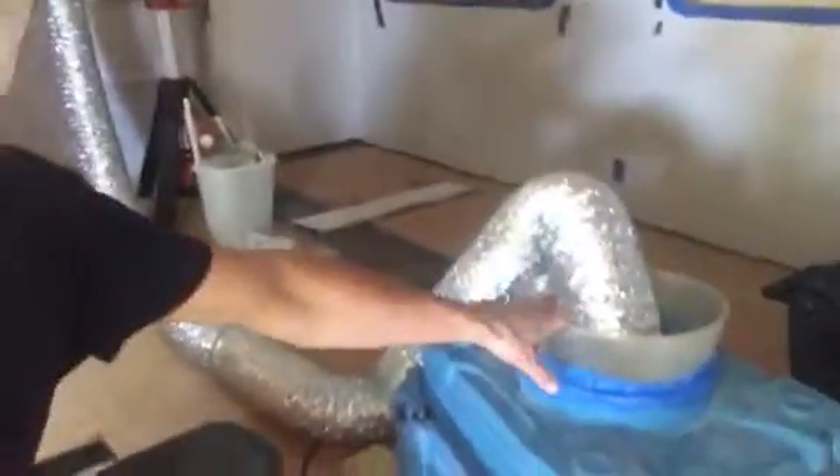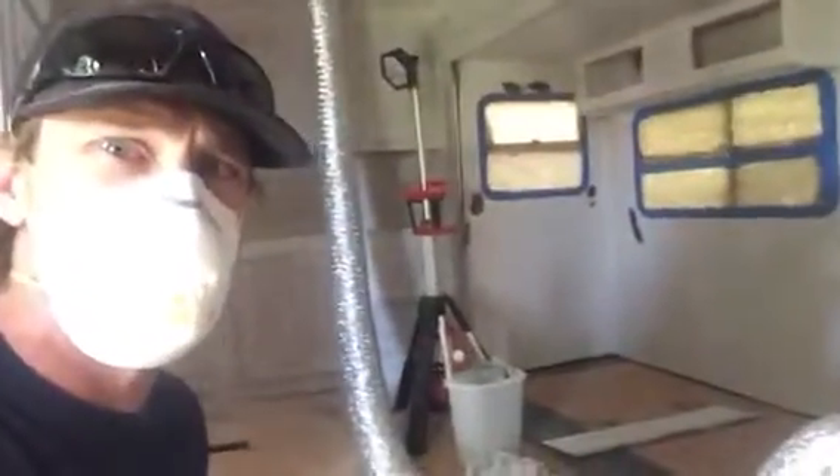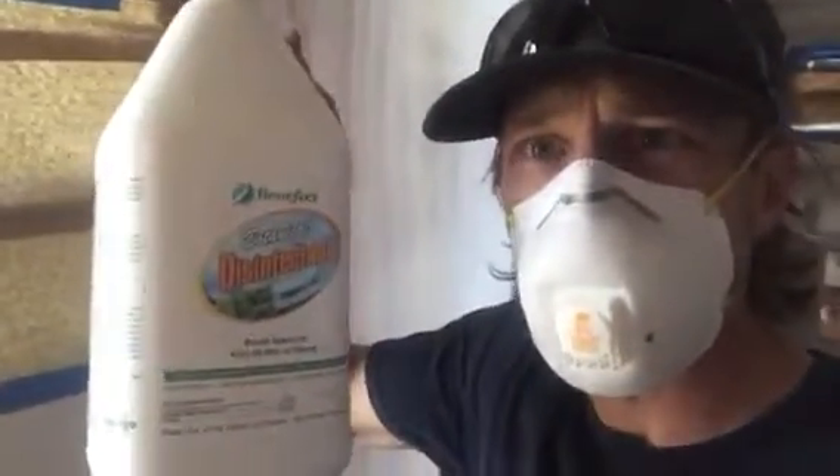I've got some 6-inch ducting that I'm running into the input of the air scrubber, and that ducting is just running into my furthest air vent in the ceiling. And then I've got some Benefect — that's the most natural solution we've found for wiping down things that have been contaminated by mold. I've put that in a spray bottle and we're going to spray it in there.